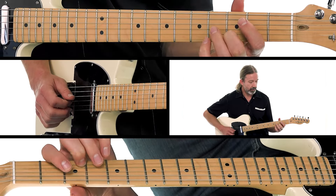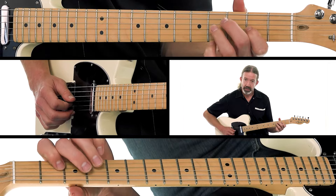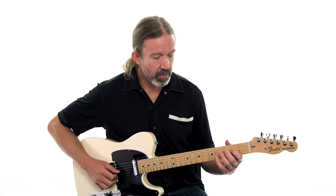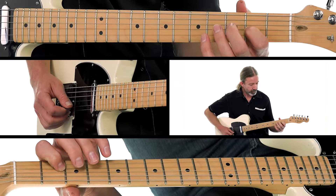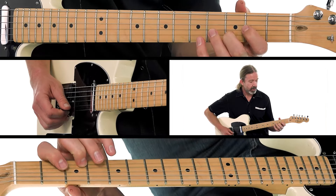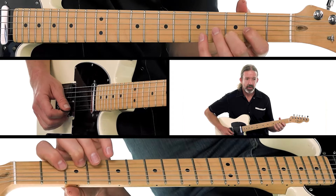Second finger, then third finger on the fourth fret of the G string, first finger on the second fret of the G string — that A note. Now that same A note again. Then second finger plays a D, first finger plays the C sharp right under it, and right back to a D.